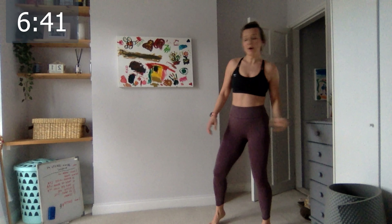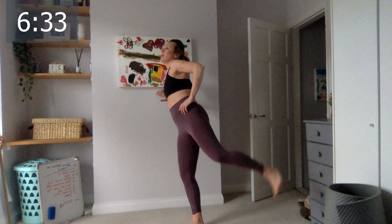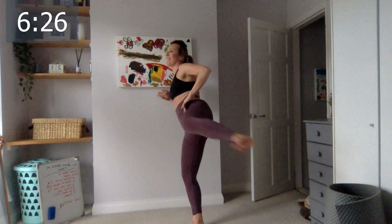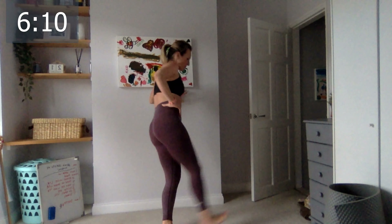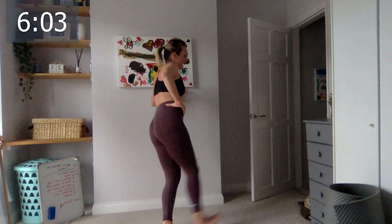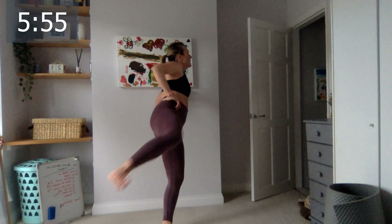Slowly come up to standing — let's go, leg circles. Need a drink, you can start without me. One, two, three, four, five, six, seven, eight, nine, ten — good, five more, five, four, three, I think we'll be on time, two, one. It's about twenty minutes. Let's go to the other side — one, two, three, four, five, six, seven, eight, nine, ten, five, four, three, two, one. Excellent!